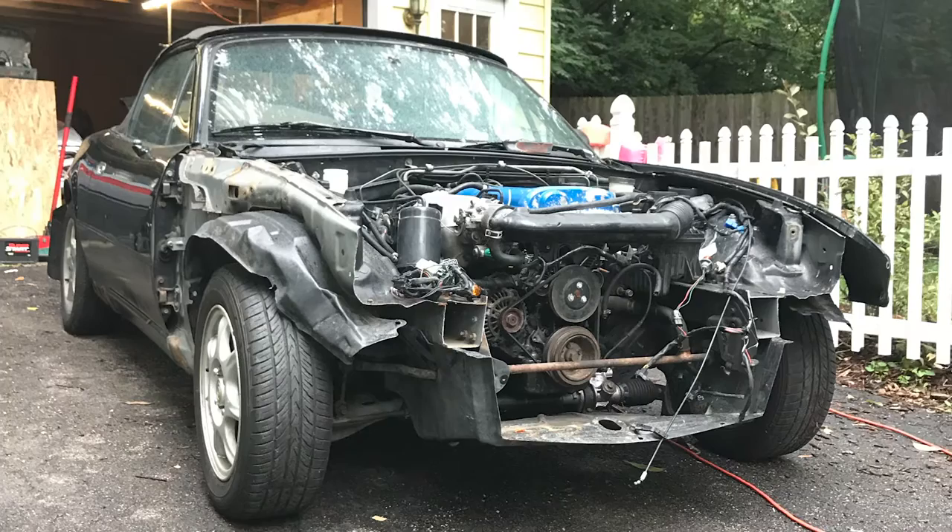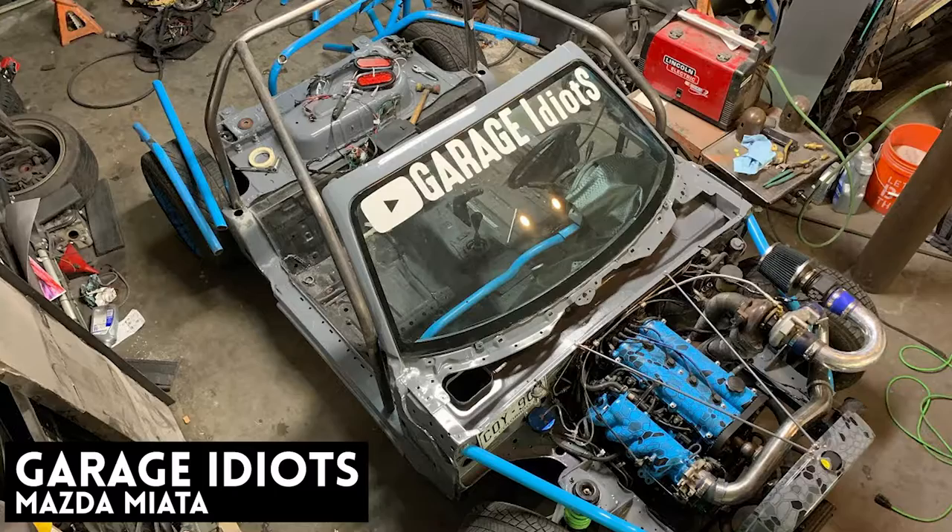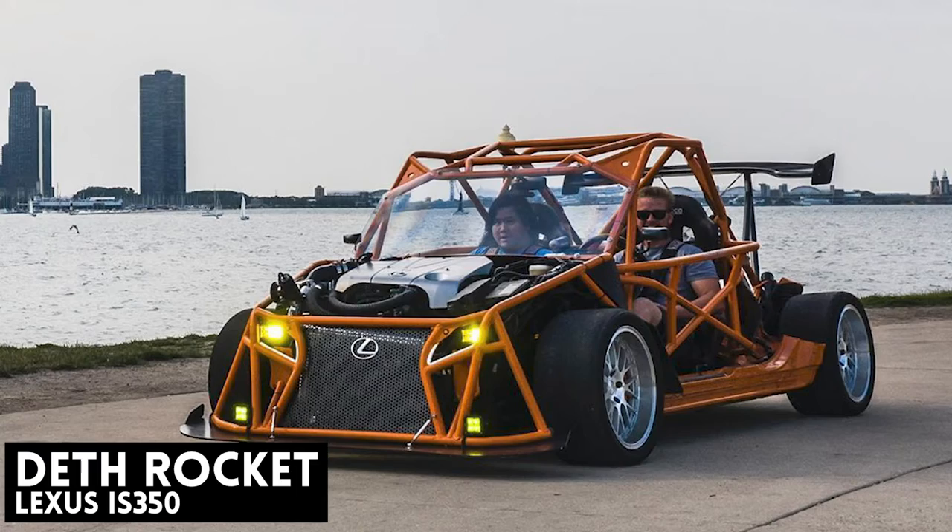The first step is to locate a vehicle. We found on Facebook Marketplace a wrecked Miata that was $200. Miatas are relatively inexpensive, they're light, they're simple, and they are that classic two-seater roadster type sports car. But really you can build them out of anything you want — any two-door rear-wheel drive domestic or Japanese car will make a good car for this.